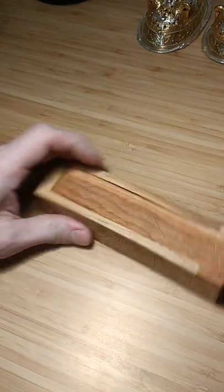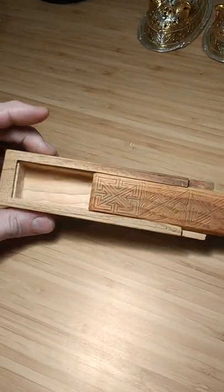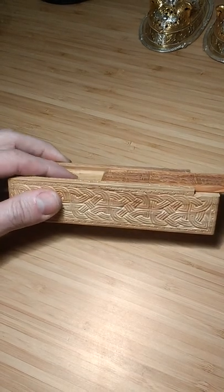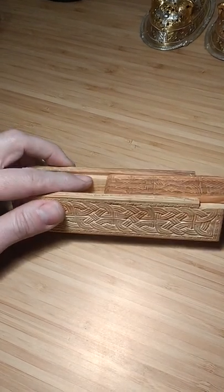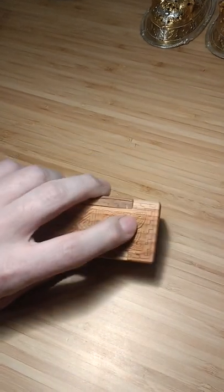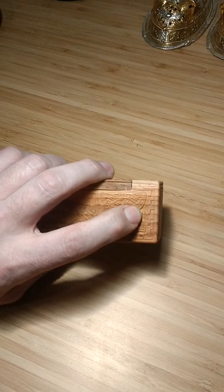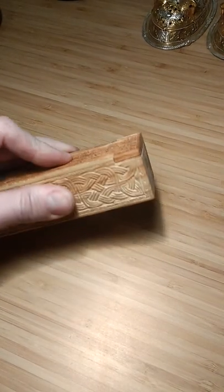The last thing I've got to do is just give the inside a little bit of a sand and a clean up. It's all carved out of one piece and these are carved in — very tricky to do those little edges there. And then last but by no means least, right the way through this pattern here, butcher a hole right the way through and put a peg in it to keep the lid closed.